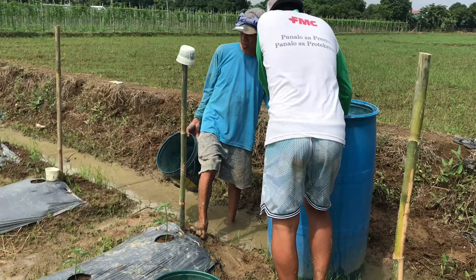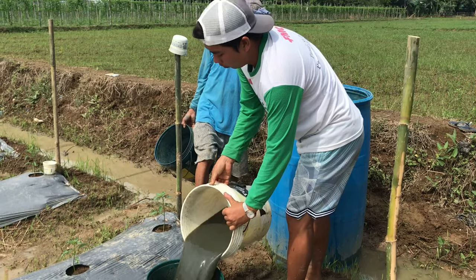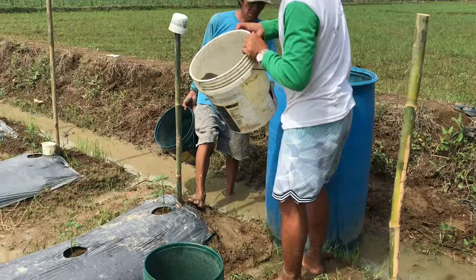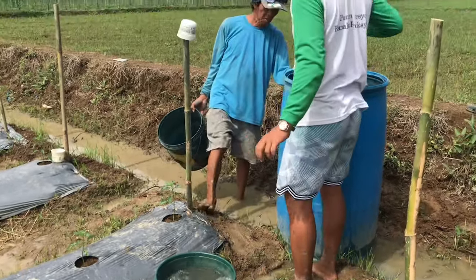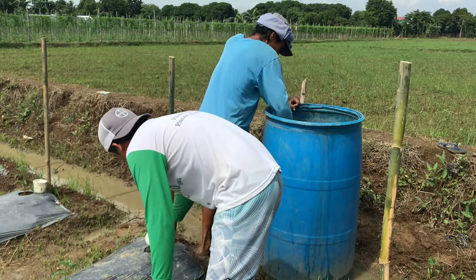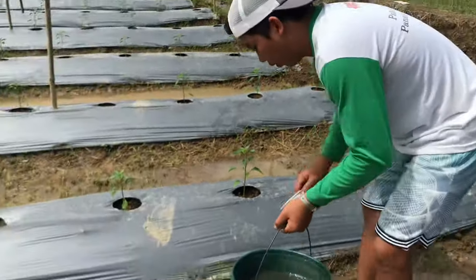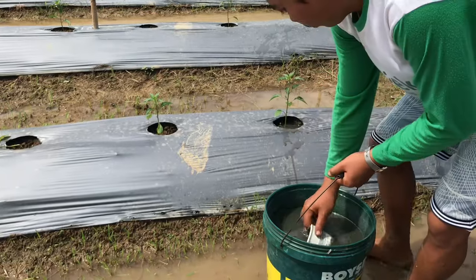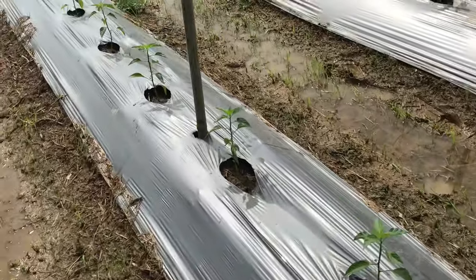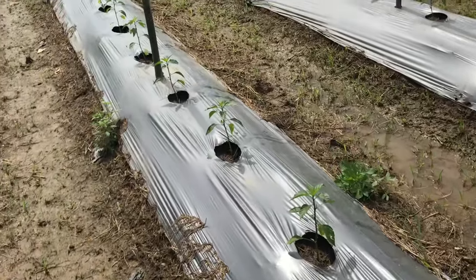Sa ngayon, pangalawang dilig ay uubos kami ng anim na drum — bali madodoble po yung gamit namin na tubig. Pero ang templada niya ay dalawang kilo lang sa isang drum na calcium nitrate — dagdagan lang ng konti. Hindi bale mas konti ang inilalagay na calcium nitrate o iba pang abono para maiwasan ang pagkasunog ng mga ugat. Kapag masyadong marami ang naidilig dito sa sili, ay may posibilidad na maluto ang ugat dahil sa tapang. Kaya dapat maingat tayo sa pagtitimpla ng ating idinilig.